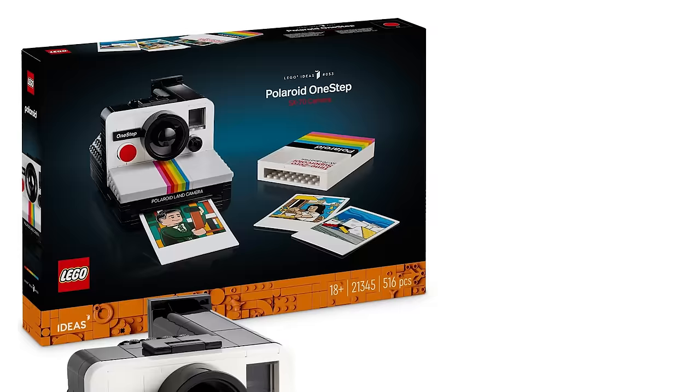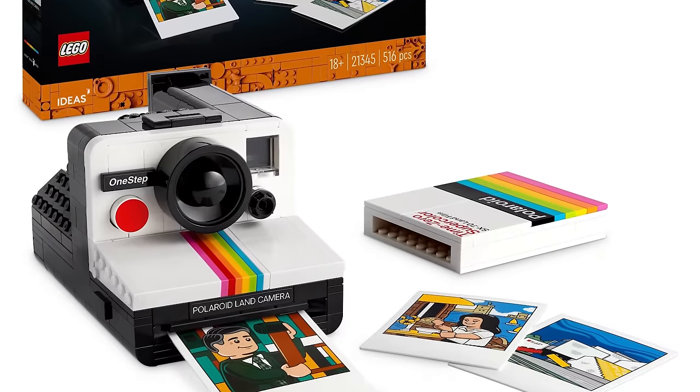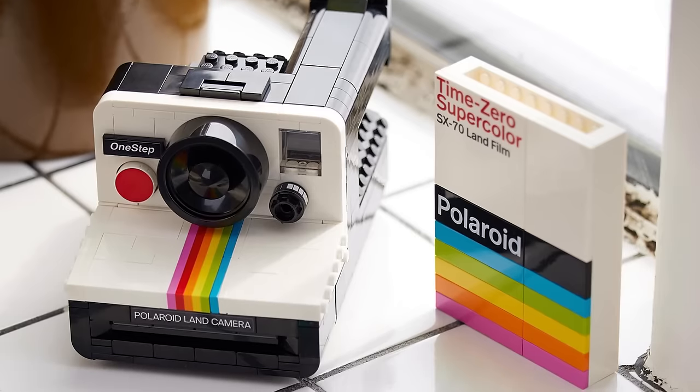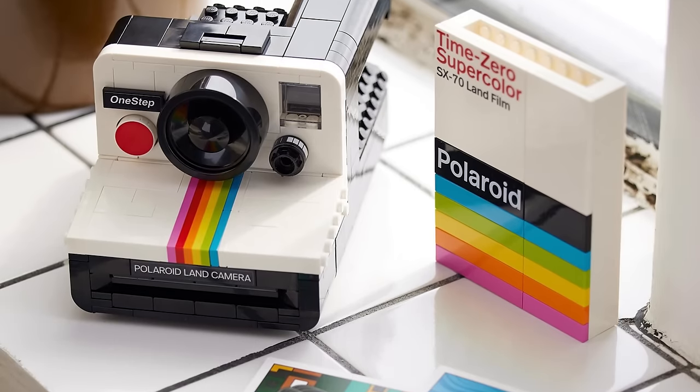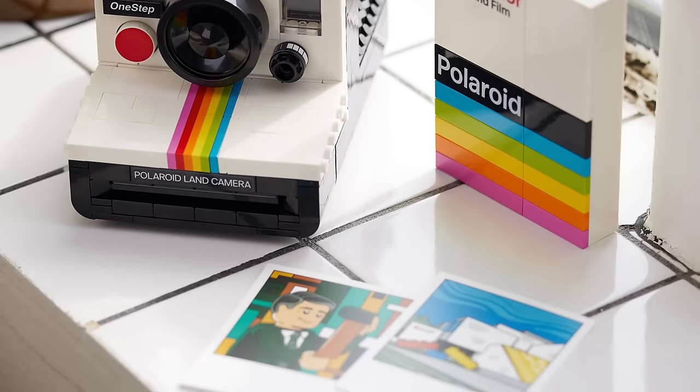Hi everyone, this is Balazs from RacingBrick. Today we have another surprise video for you — a Polish retailer has, probably accidentally, unveiled the next LEGO Ideas set, namely the 21345 Polaroid OneStep SX70 camera. We have a bunch of high resolution photos, so I will use them to browse through the features and quickly compare it to the original submission. Let's get started!